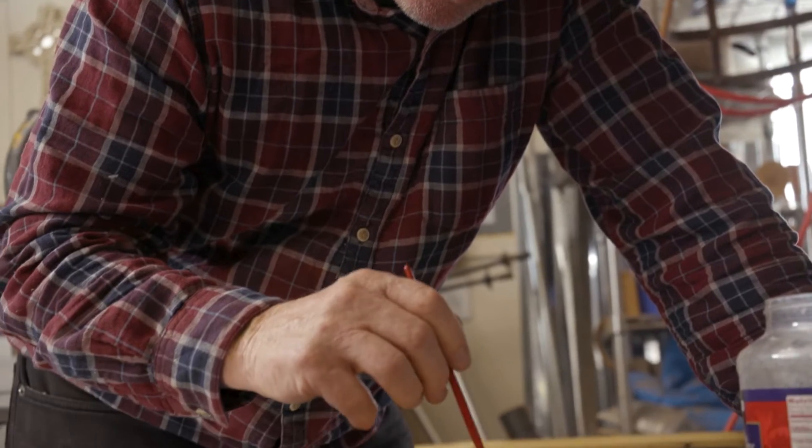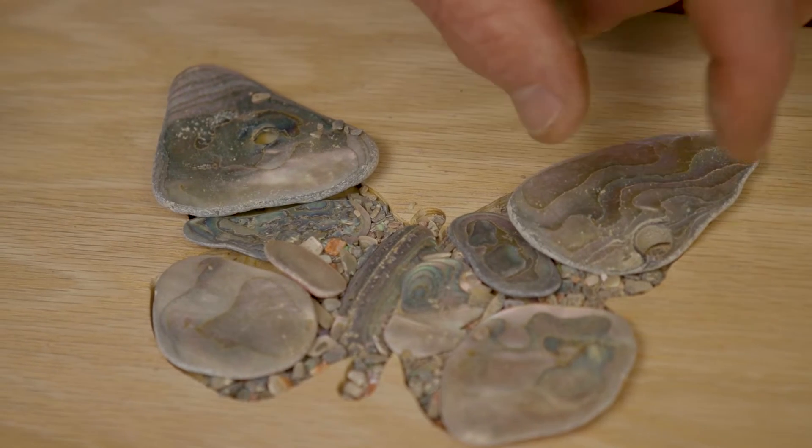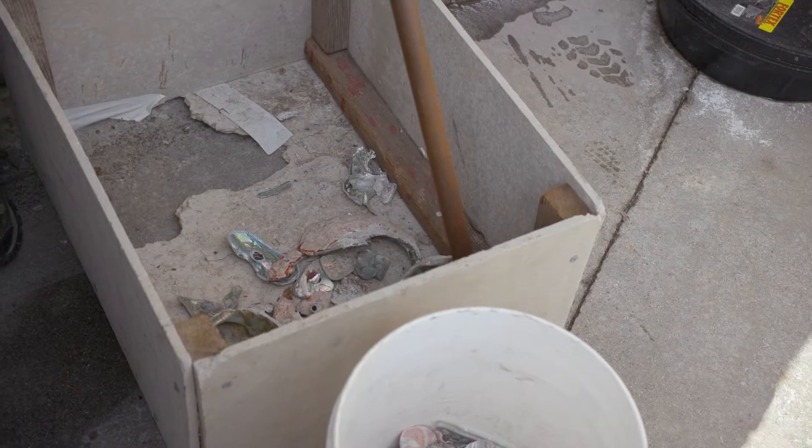I used to take it and beat it with a hammer and a wet towel so the dust wouldn't fly — the dust isn't good to breathe at all. Then I went to a 3,000-pound steamroller, doing three or four hundred pounds at a time.